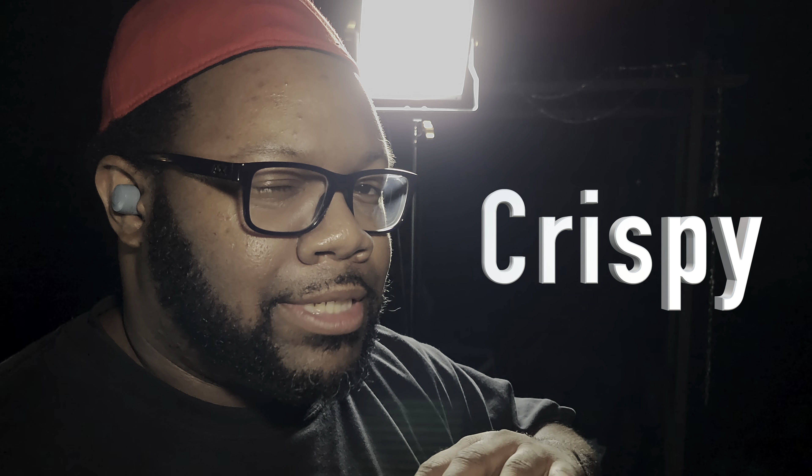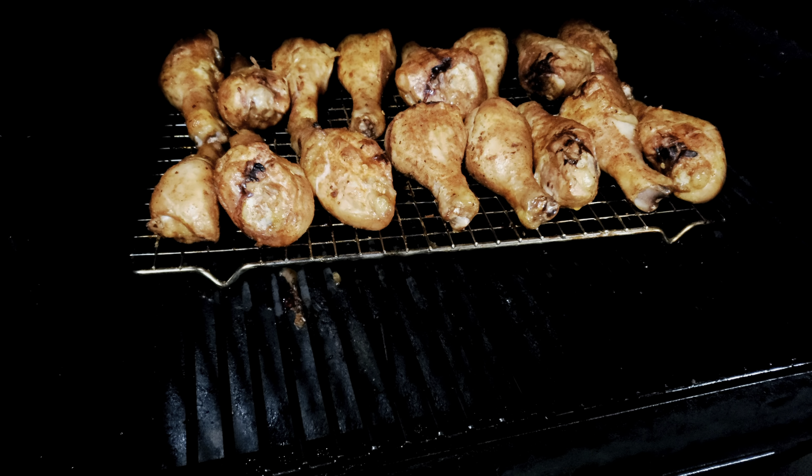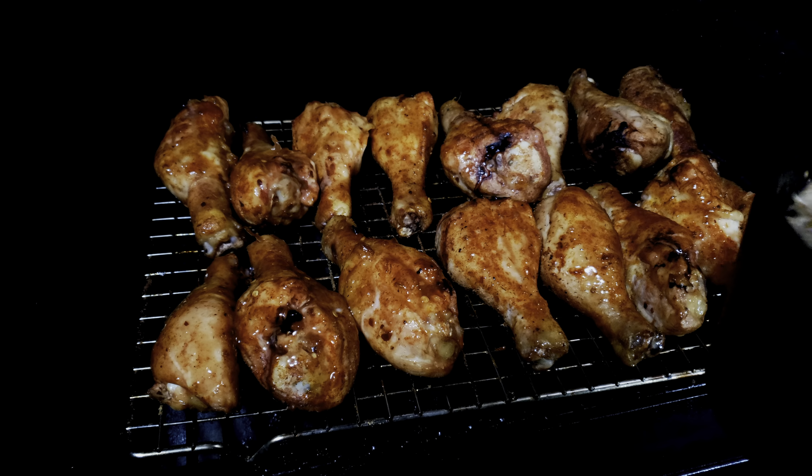We can take these chicken drums to 180 degrees easy because they're still gonna be juicy and won't dry out. We want that skin crispy and that mop sauce to develop its flavor with the smoke hitting it. Every 30 minutes we're coming out to mop those chicken drums. They're smelling good — look at that color right there.